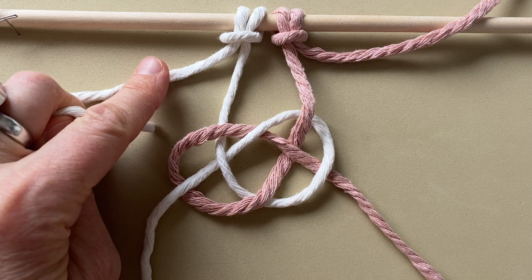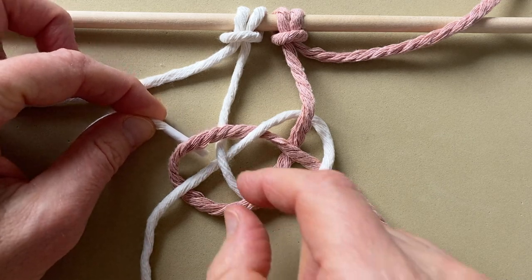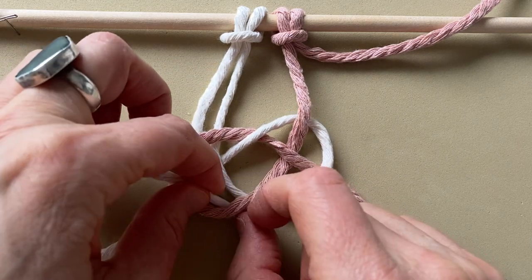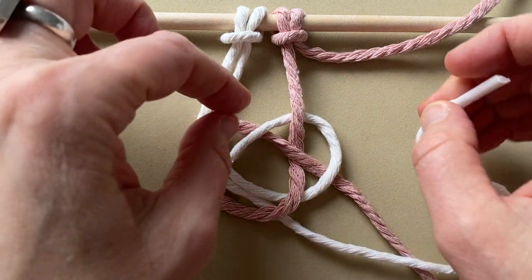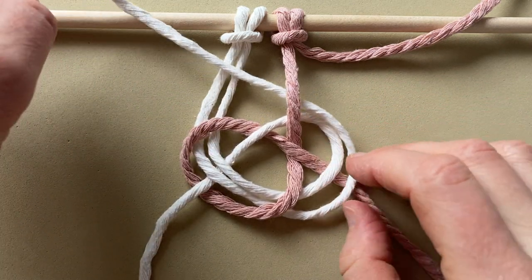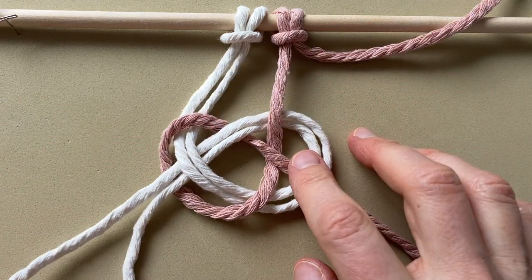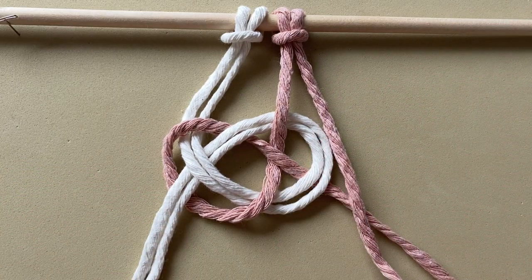Take your cord on the left, and now just follow the line of the white cord. And take your cord on the right, and follow the line of the pink cord.